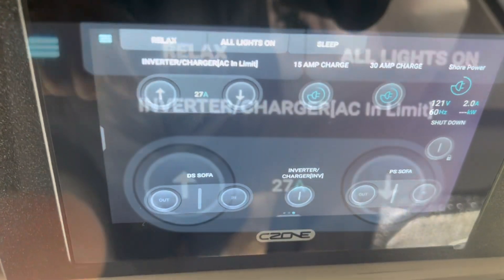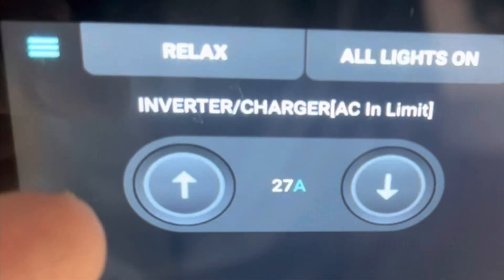If I swipe to the second screen of the favorites menu, I can see that I currently have the system set for 27 amps of input. This is where we typically leave it if we've been at a campground with a 30-amp hookup — we set it at 27 to allow for a bit of a safety margin. But the problem is I'm no longer parked where there's a 30-amp hookup; I have only a 20-amp hookup.